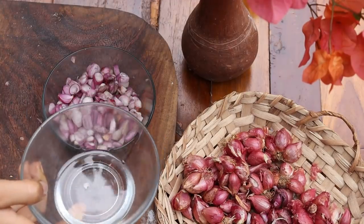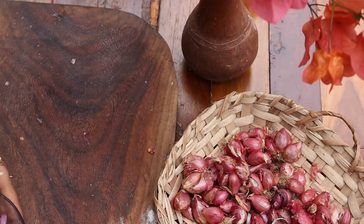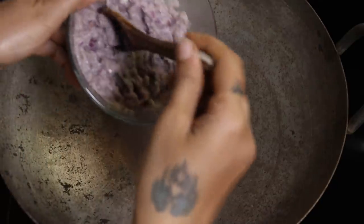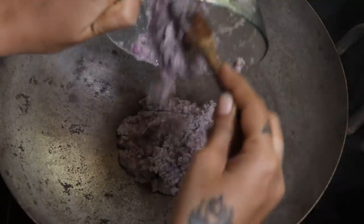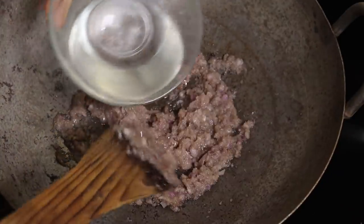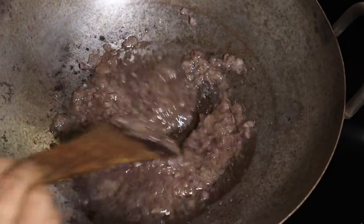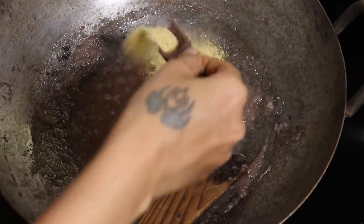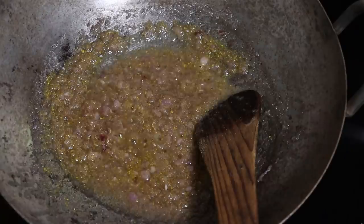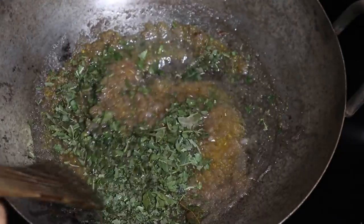Now add a quarter cup of virgin coconut oil and make a fine paste. Take a thick kadai, pour in the onion paste, and stir well for two to three minutes on low flame. Now add 200 ml virgin coconut hair oil and keep stirring for five to six minutes on low flame. Now add two tablespoons of fenugreek seed powder and some curry leaves, and stir for 10 to 15 minutes until the onion turns brown.